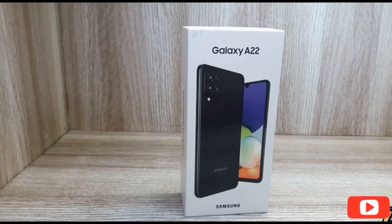Hi friends, we are going to do an unboxing video. If you like, please do subscribe.